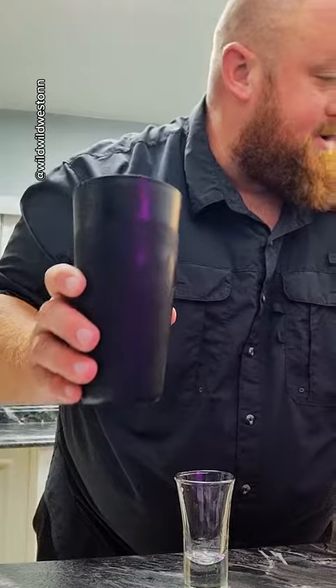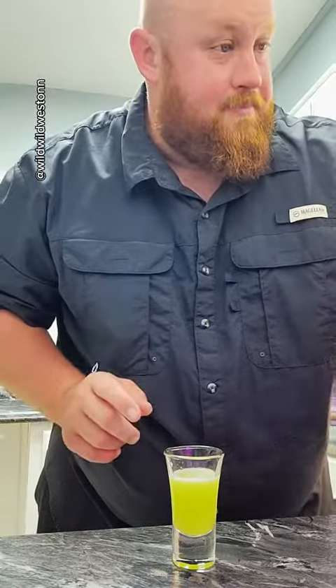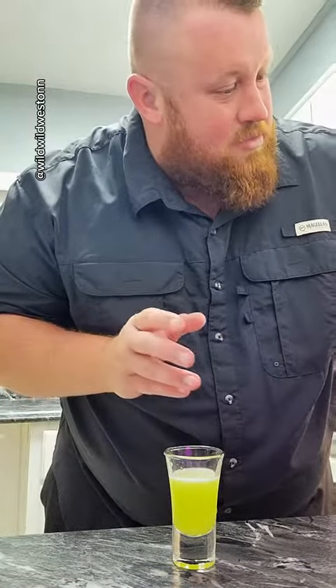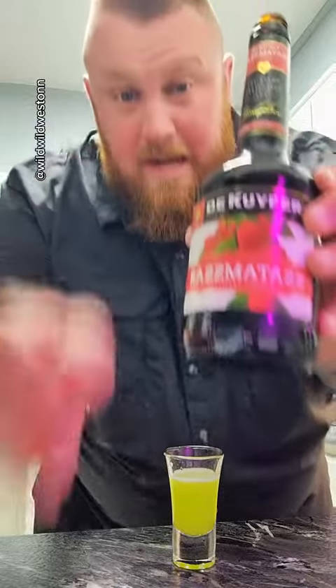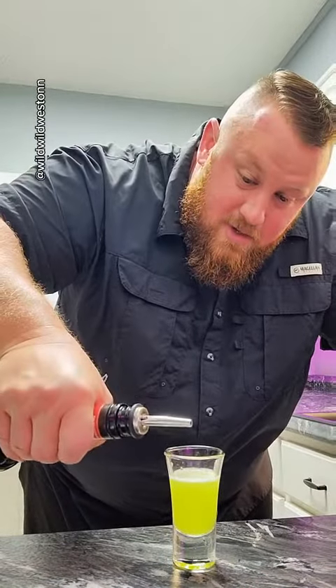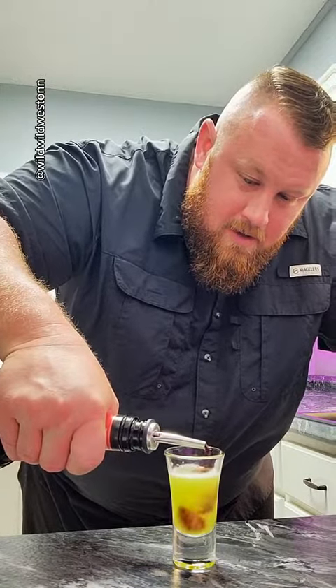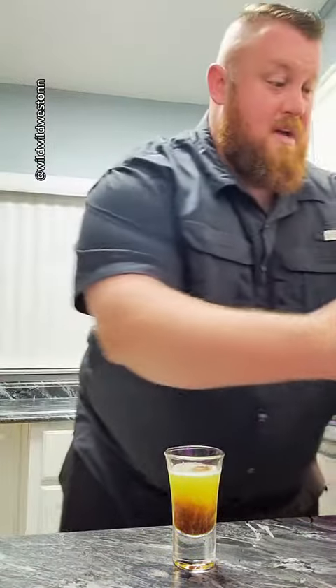And we're going to strain them into the shot, just like that. There's where you get your green from the alligator. Not that having sex with an alligator would be that great of an idea. Then we're going to take our raspberry liqueur and magically put a pop top on it, and you're going to run some of this down the side so it sinks to the bottom. And yep, that's about right.